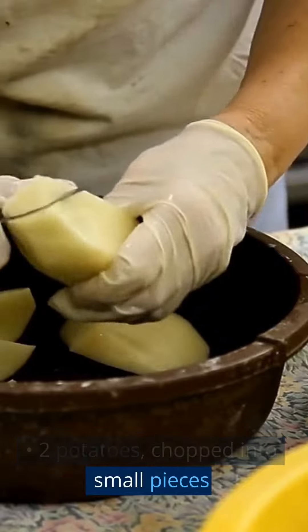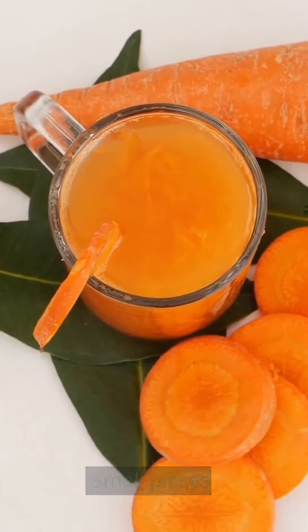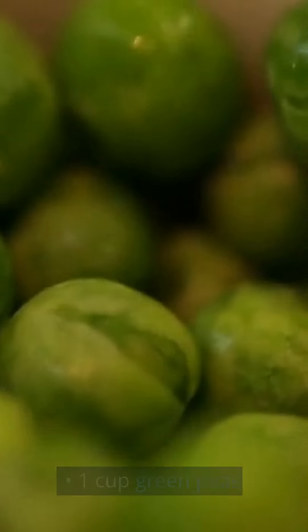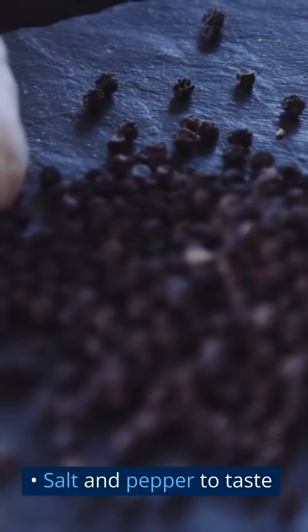2 potatoes, chopped into small pieces. 1 carrot, chopped into small pieces. 1 cup green peas. 1 tablespoon brown sugar. Salt and pepper to taste.